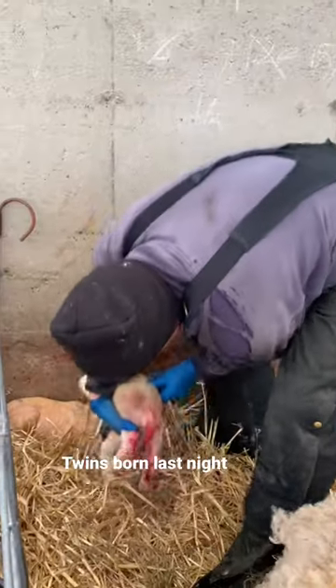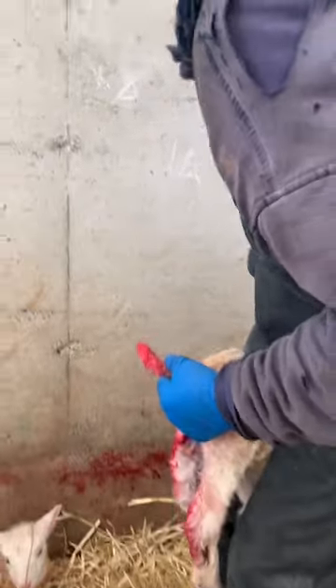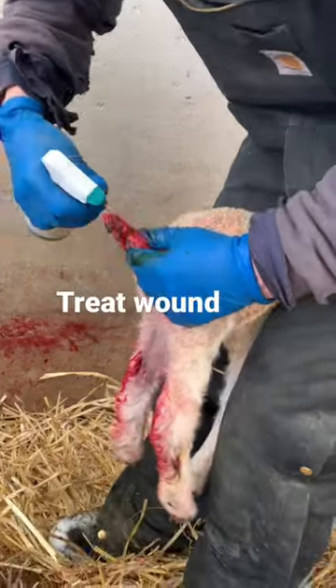Little guys that were born last night — looks like their mom stepped on their tails. We're gonna treat them and dock them. I'm gonna use some iodine that'll dry up the wound.